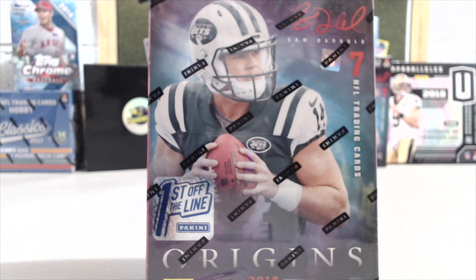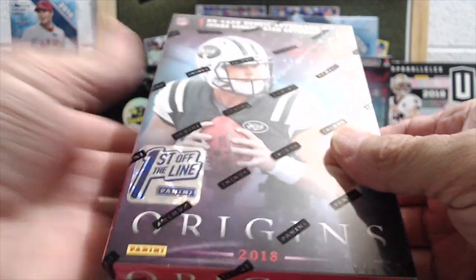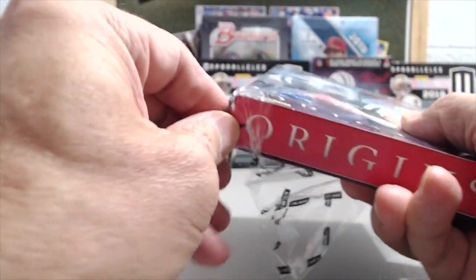In the First Off The Line, you get two different parallels in here. One is a purple autograph numbered to 32, and then you have another purple card but this time it's a parallel card numbered to 13. And then you have your rookie patch auto and your patch or relic card. It's been a fun product to open and we've greatly enjoyed it, definitely interested in possibly breaking some more of this stuff.